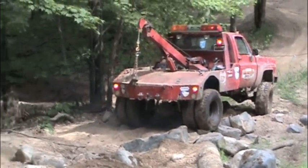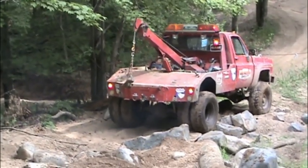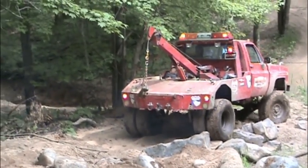Backing up the hill over the rocks proved to be quite difficult. I don't think I would have been able to do it at all without the new Grizzly Locker.